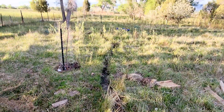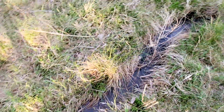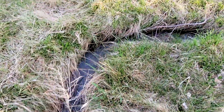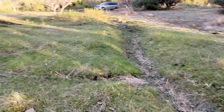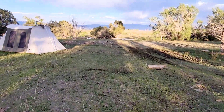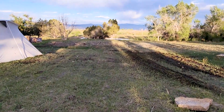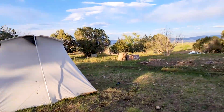We installed fruit trees all along here, right next to this little irrigation ditch. Here's a cherry tree I planted. We did that so that we wouldn't have to water everything ourselves, so it would just self-water — and it's kind of a pretty area.